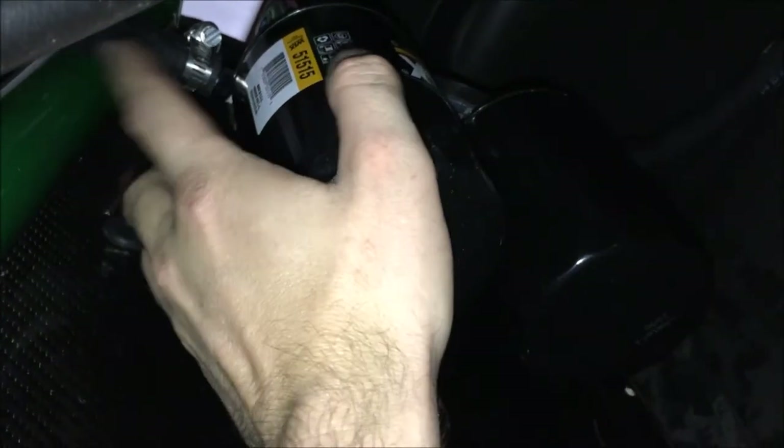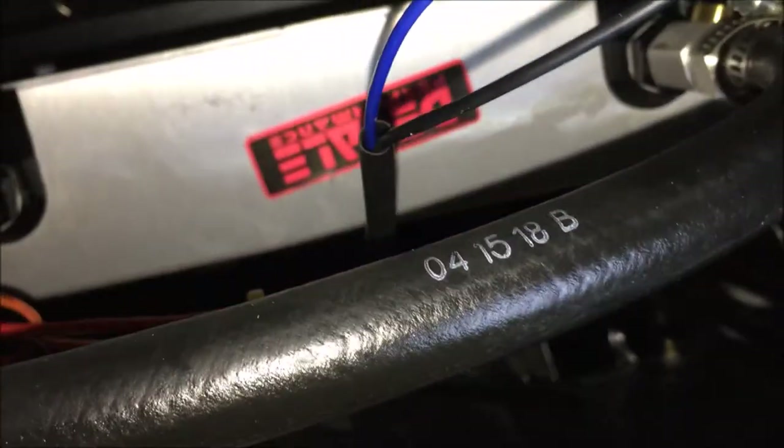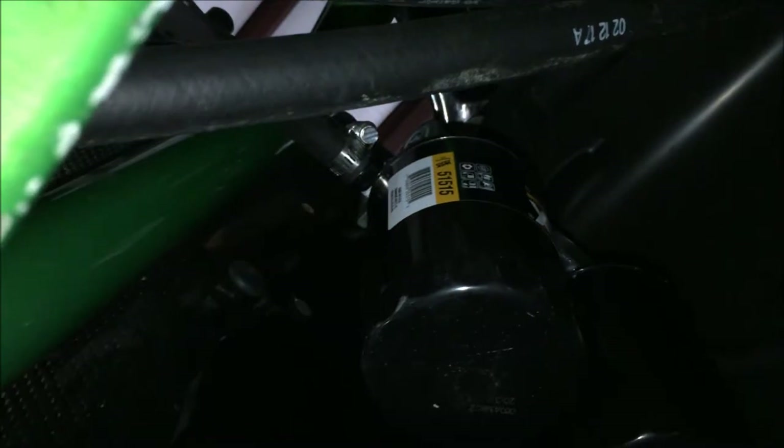Now if you're not running an oil cooler like we are, you would probably plumb this fitting right here to make easy access to go back to the engine. But we're running an oil cooler, so we're running through the fender. This pressure hose goes into our oil cooler, and right here is the return line after it's gone through the cooler. It goes back through the fender well and right here the return line goes back to the inlet of the remote filter adapter.